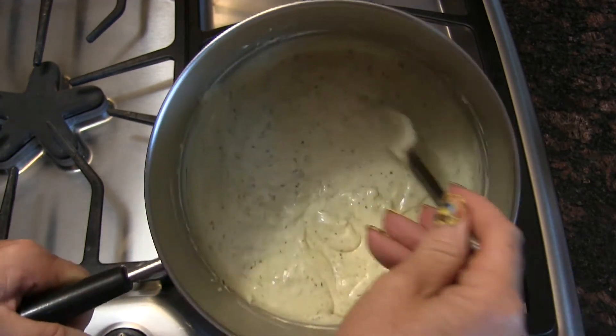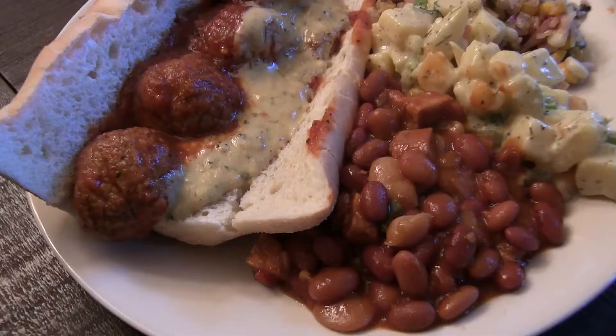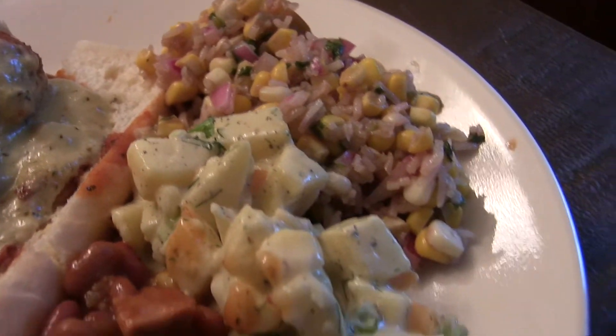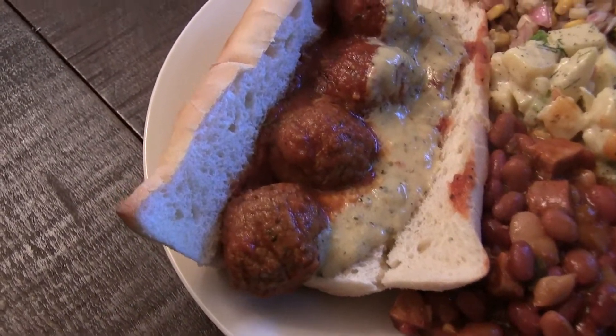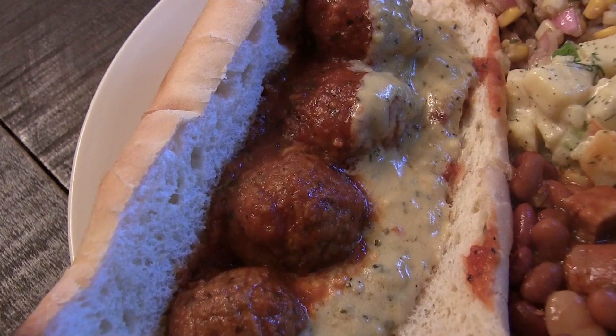Now this sauce does not get firm — you won't be slicing it. I'm going to be using it as a sauce on some meatball sandwiches. It's already melty, so you could put this on some pizza or it works really well with sandwiches. It's not going to work great for a grilled cheese, but for anything where you want a melty cheese sauce, I think this works well.